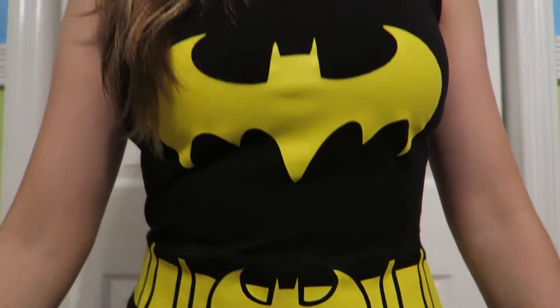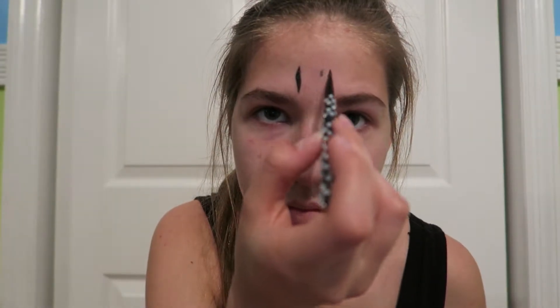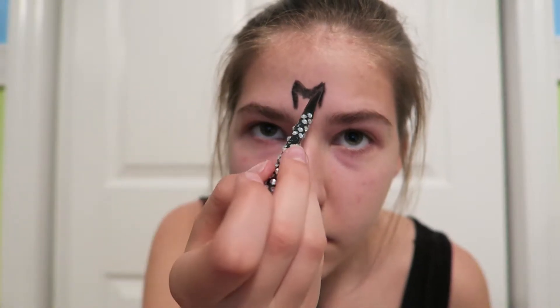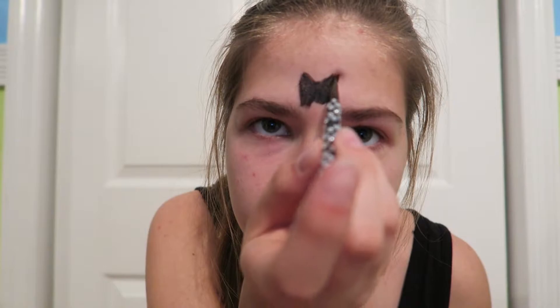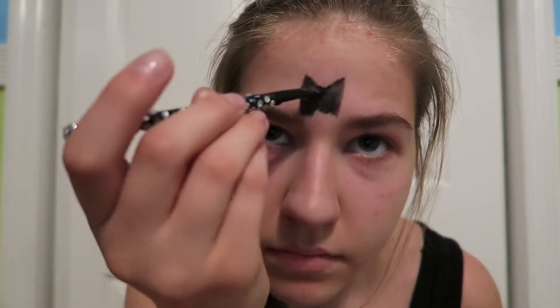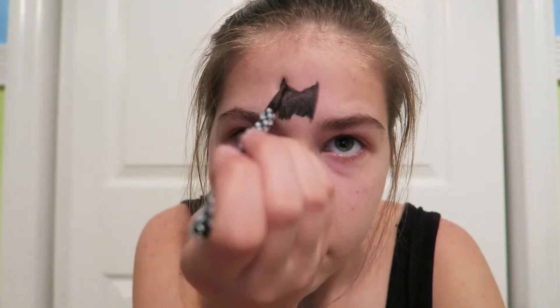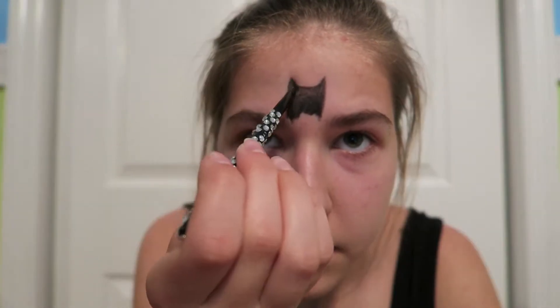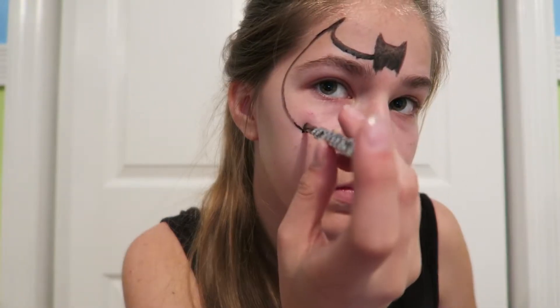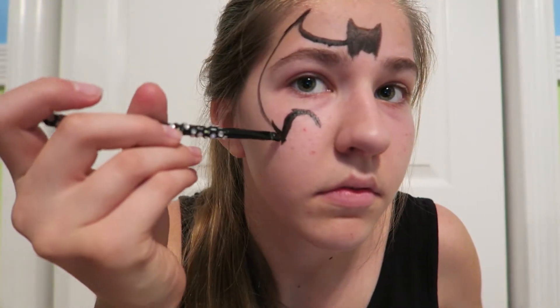Hello everyone. So today we're doing a Batman makeup tutorial. First thing we're gonna do is grab some black face paint by Graftobian — you can use any black face paint you have — and I'm also using an angled brush. It's kind of easier for you to just watch instead of me explaining everything. The best way I was able to figure out how to make this look work was to start with two vertical lines between my eyebrows and then kind of make the Batman hat by itself. Then I'm just continuing to make his little hat and fix it, make it look real good. Then I'm gonna make two swoops on the side of my face and then another one upside down, and basically just perfect it as I go along.